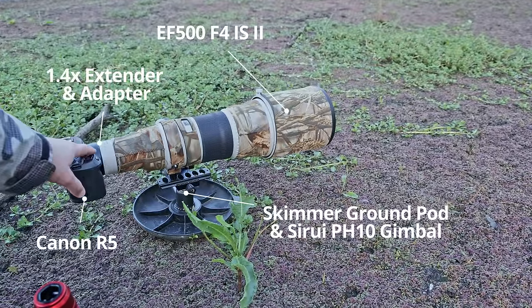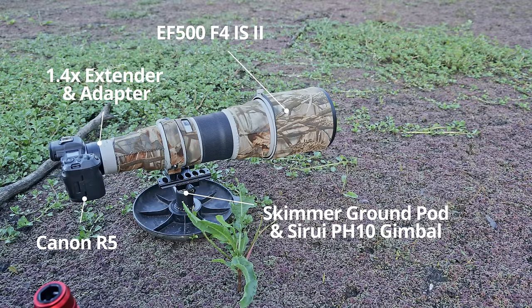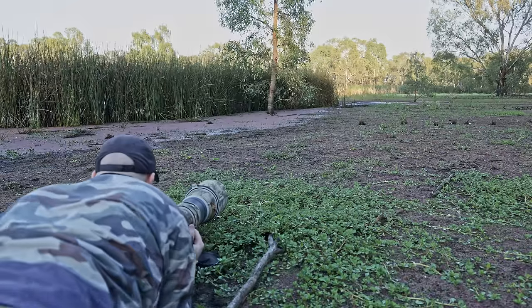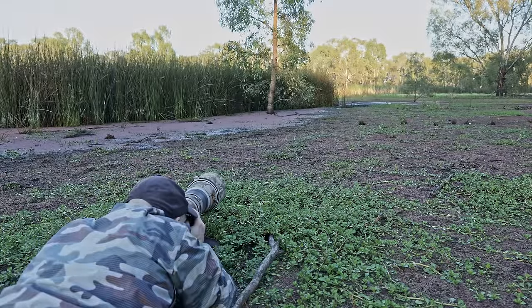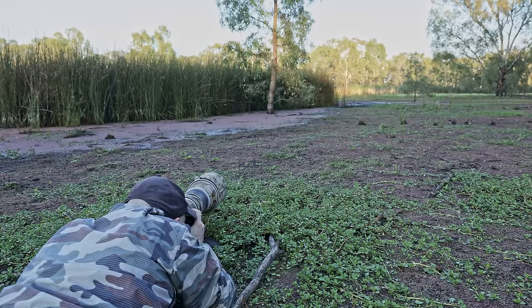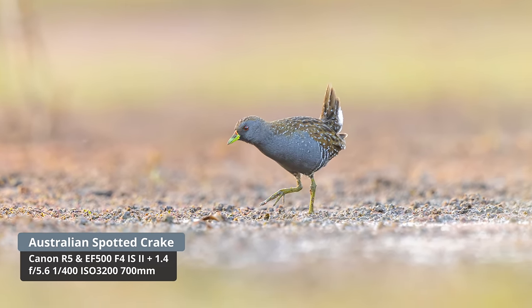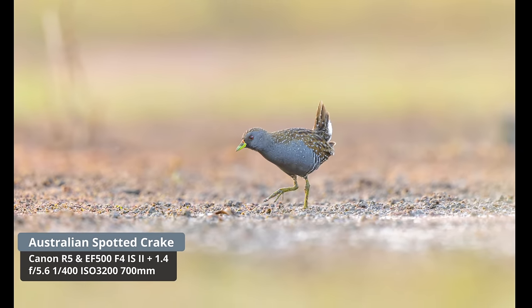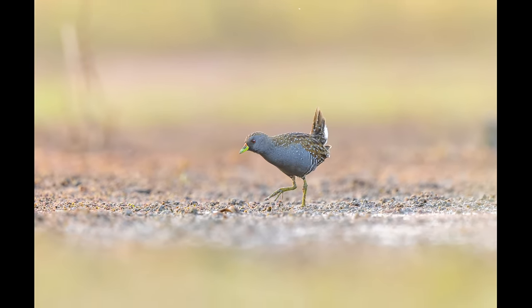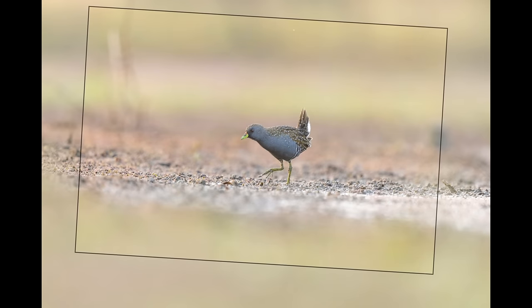I've got my R5 with the adapter, the 1.4 converter, and the 500mm lens. There's a crake just over here — a little spotted crake. What a beautiful little bird. The sun hasn't hit the area yet, so I'm having to shoot at ISO 3200, 1/400th of a second. There's another crake behind as well.